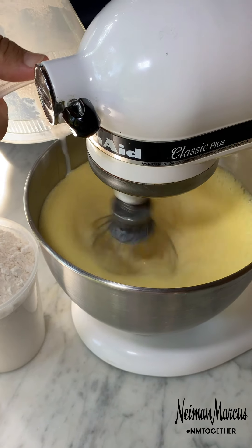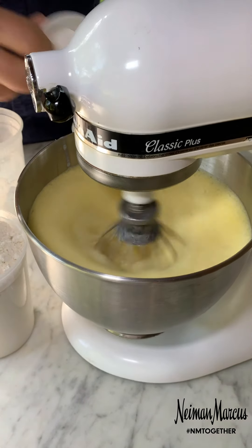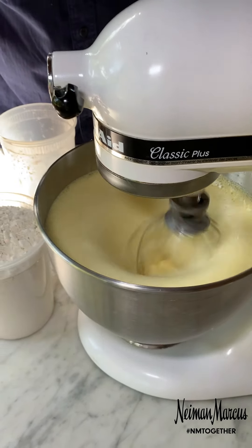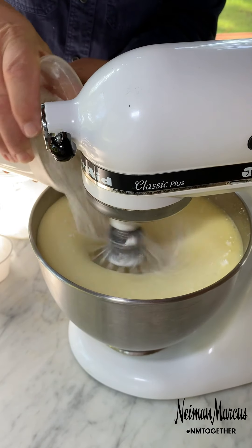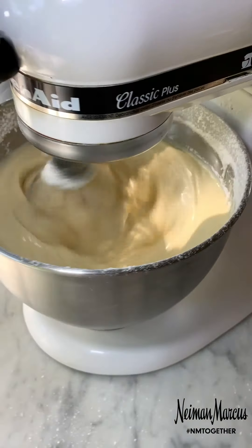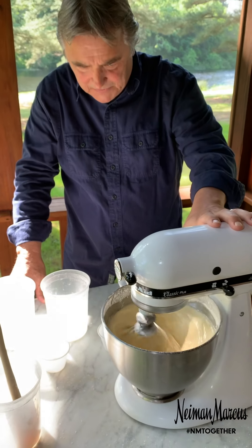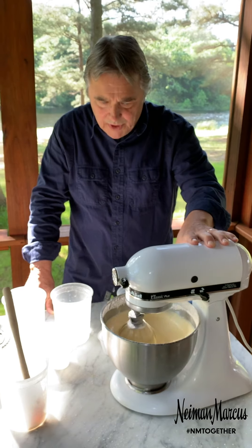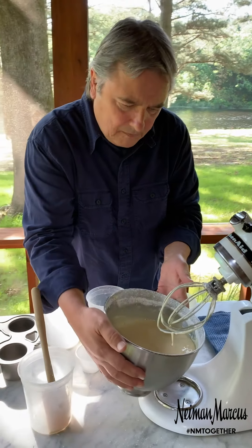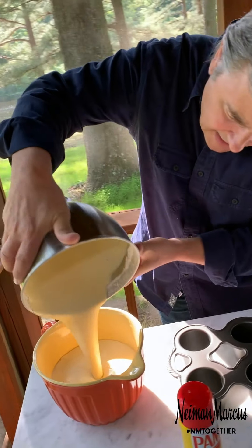All the milk goes in at once. Then we add the salt and the baking powder, and then we start adding the flour. You're going to want this batter to rest for about an hour before you put it in the oven. We're going to pour it into our bowl — great consistency — and we'll let that rest.